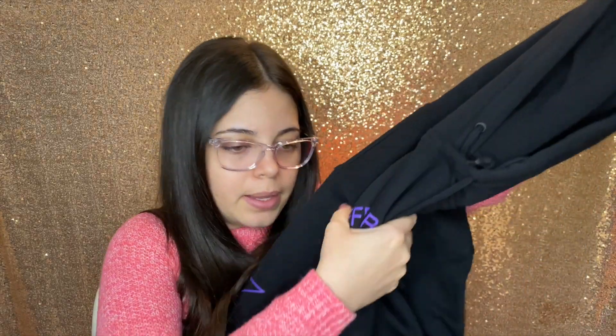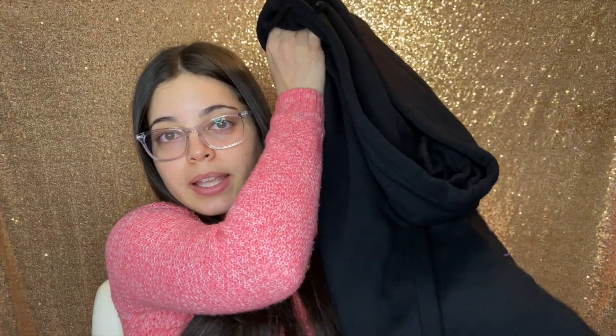I love black — that's my color, that's my go-to. So I am very happy that I got this hoodie in black and I will be wearing it all the time because it's cold and I'm always cold.